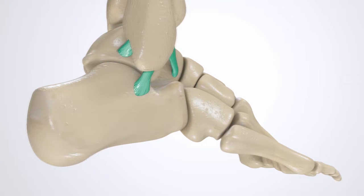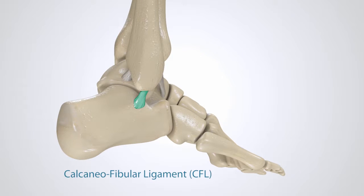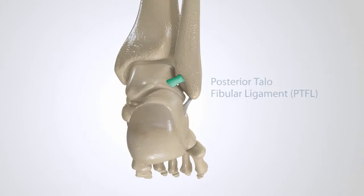The lateral complex of the ankle is made up of three ligaments: the anterior talofibular ligament, or ATFL, the calcaneofibular ligament, or CFL, and the posterior talofibular ligament, or PTFL.